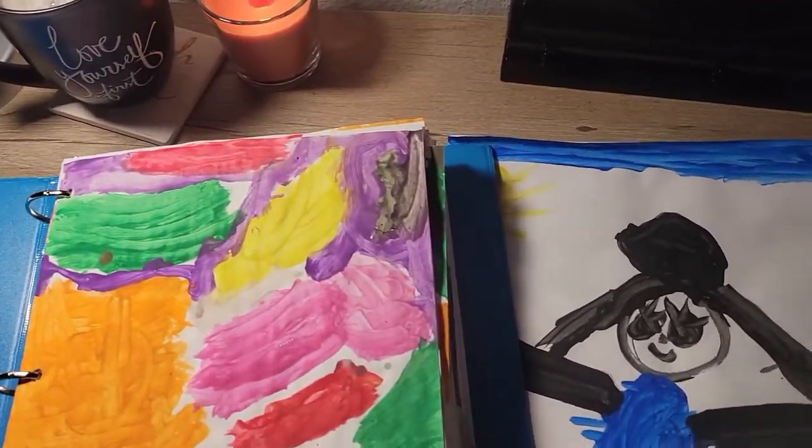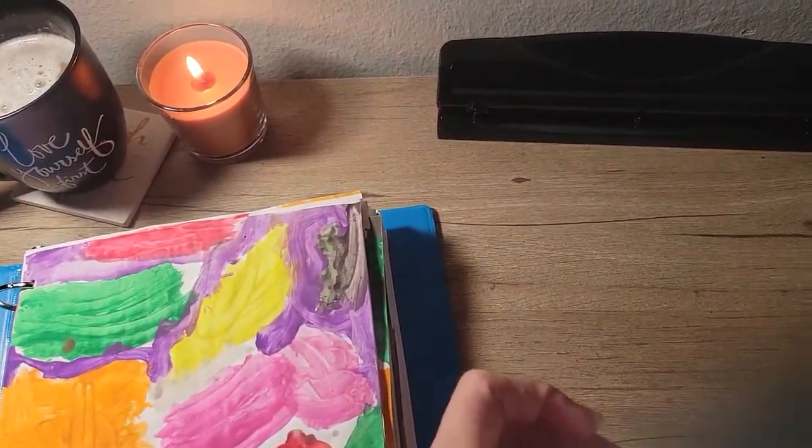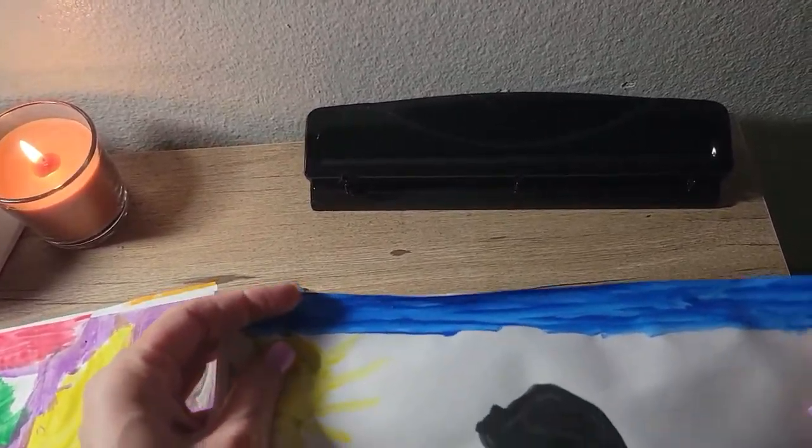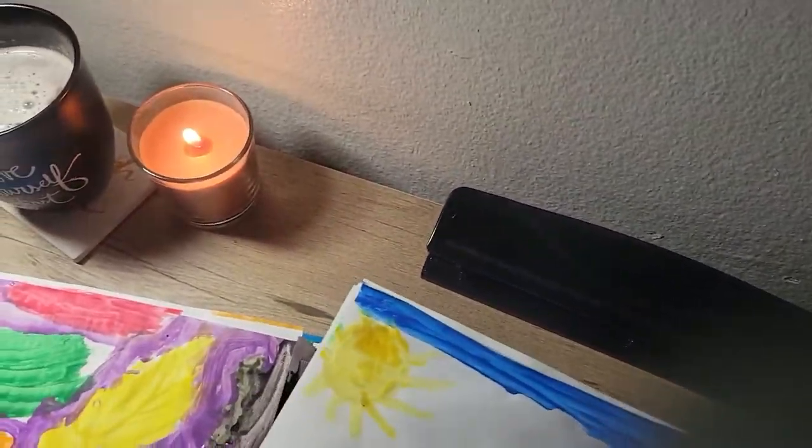I still have the hole punch. Whether they paint or draw, they have all these drawings — they get in that artistic mood and we just hole punch it into a three-ring hole puncher.